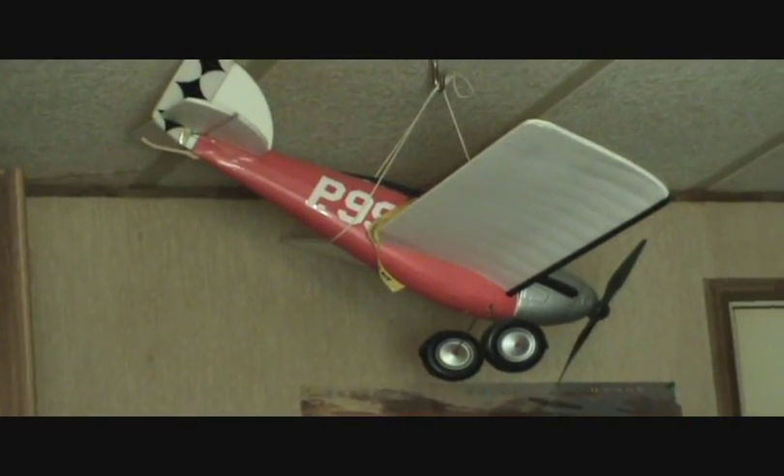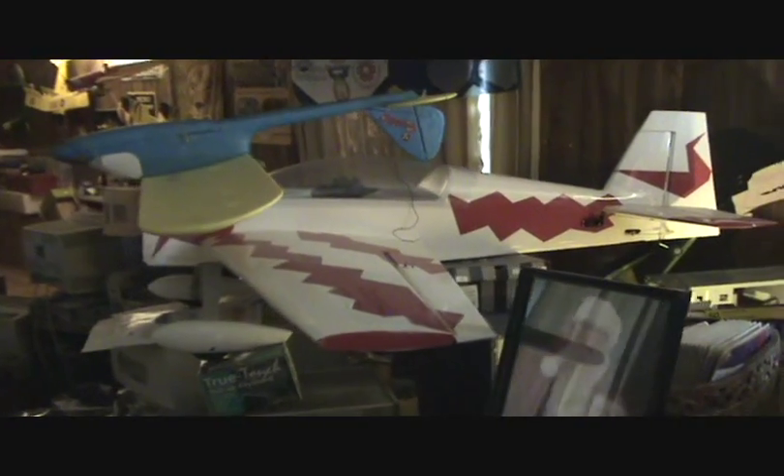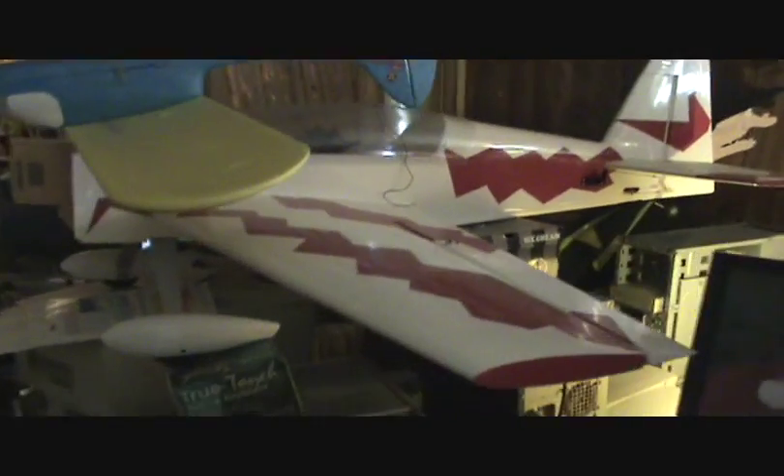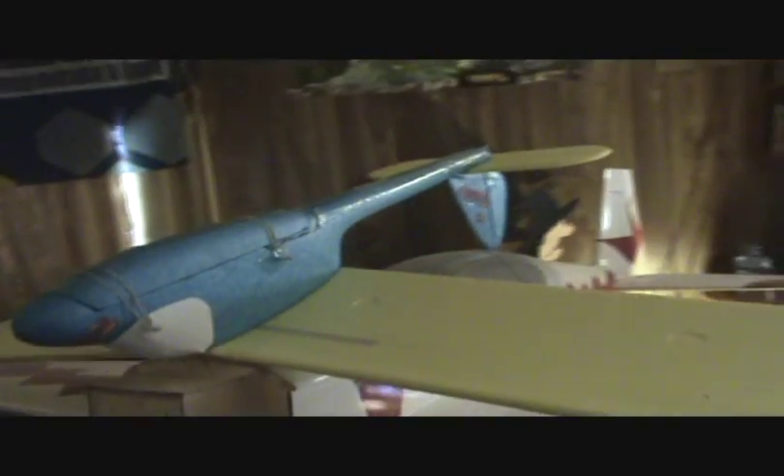Right up there. Chubby Lady. My Extra 300. And the box under the ultimate is another Extra 300. That's a Teddy Bear, just a small little three-channel airplane. Really fun to fly.